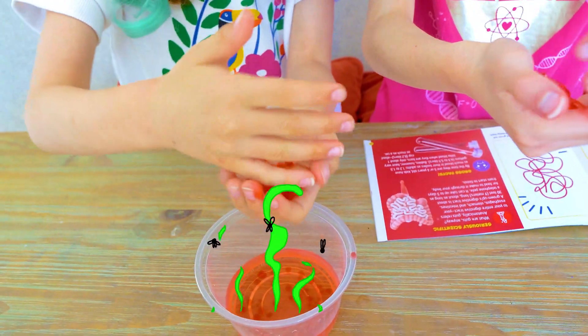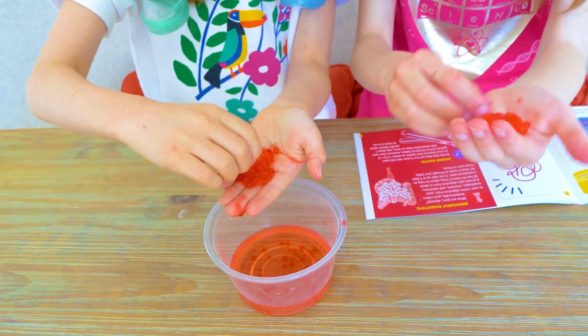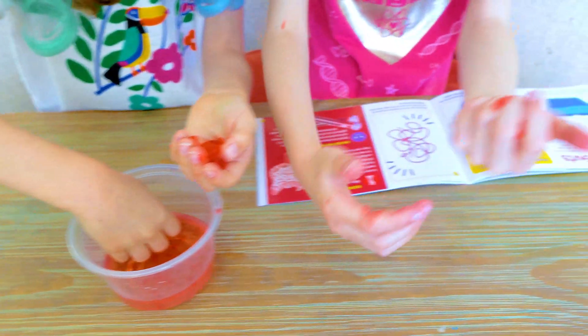That can pop. Oh my god, it just popped all over my finger. I know. They're messy when they pop.